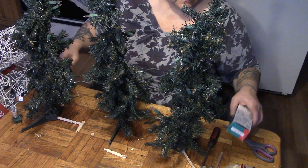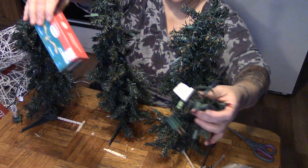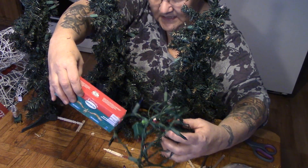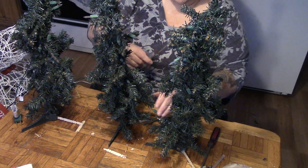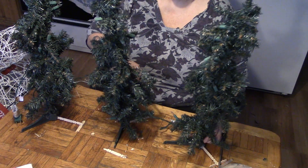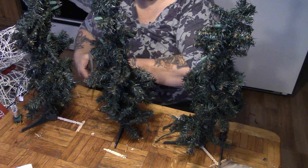So we've unplugged our lights — that's very important. I've gone through my Christmas decorations and found three small sets of mini lights that I think will do the job. Always double-check that your cord is unplugged, folks.